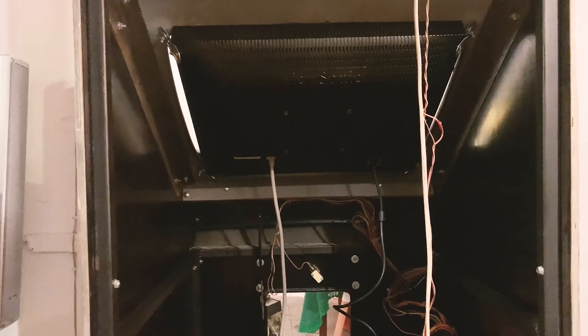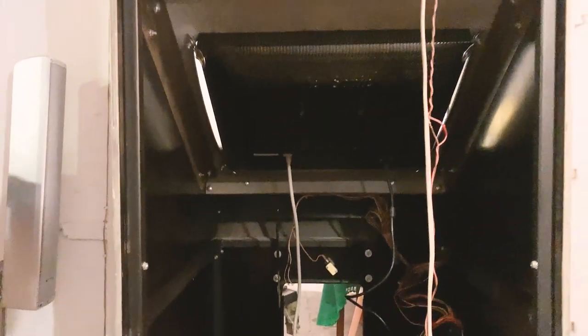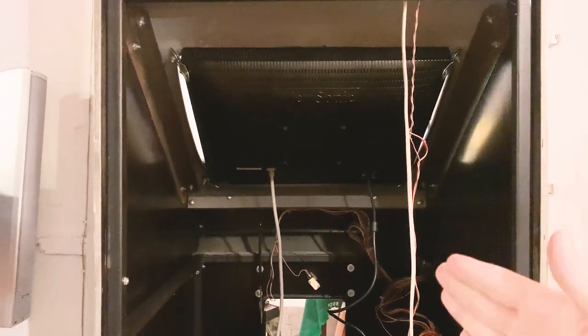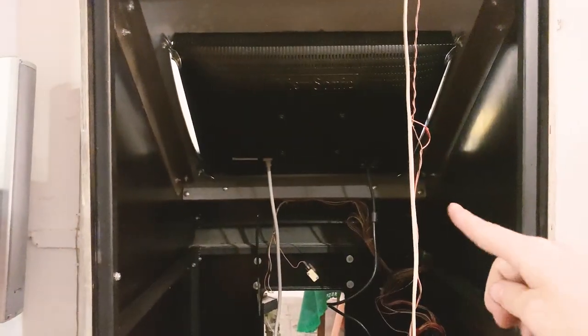Now the arcade box inside looks so empty and it's so easy to move. We have the board, there is a power adapter on the ground, and the screen up there. I just removed the front plastic, left the back plastic, and put four screws in. Works.